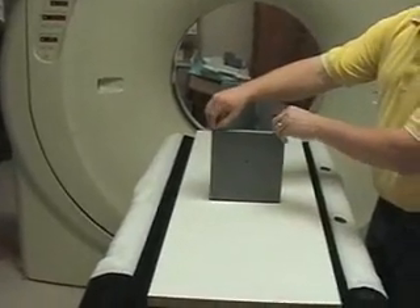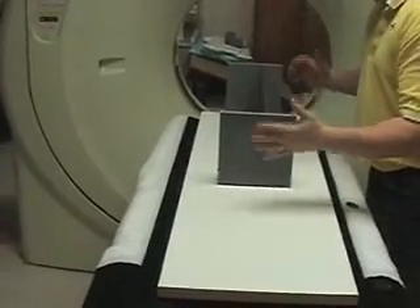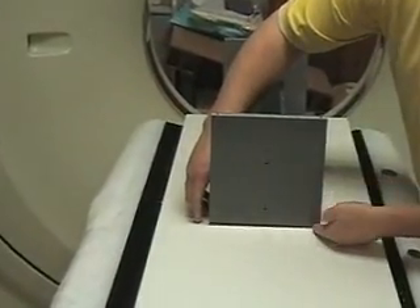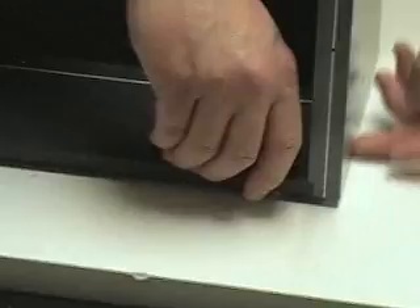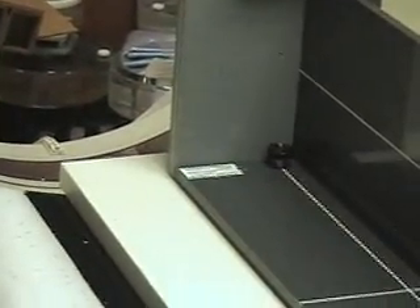When you put the phantom on, you need the pegs towards the foot of the couch. Once you have that, everything is pretty much set. Now you just need to level this portion of it by moving the thumb wheels inside, moving them up until it's level — so you can make movements down or up if needed. Do the same on the other end cap: move it up to get it level. If you have a level, you can use it to start.